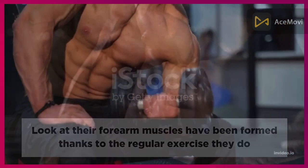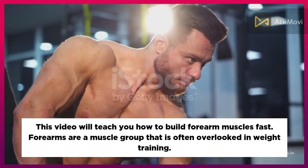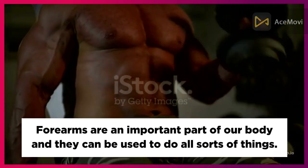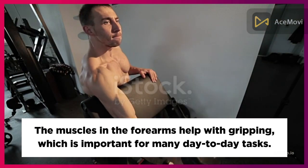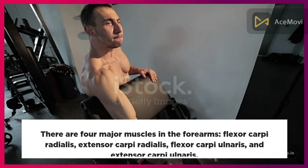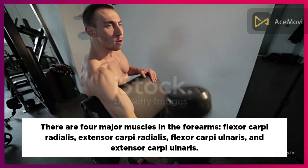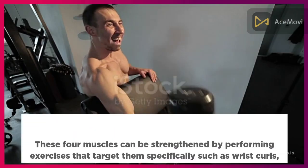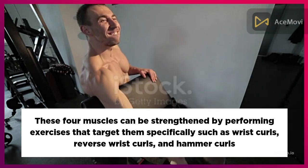This video will teach you how to build forearm muscles fast. Forearms are a muscle group that is often overlooked in weight training, but they are an important part of our body. The muscles in the forearms help with gripping, which is important for many day-to-day tasks. There are four major muscles in the forearms: flexor carpi radialis, extensor carpi radialis, flexor carpi ulnaris, and extensor carpi ulnaris.